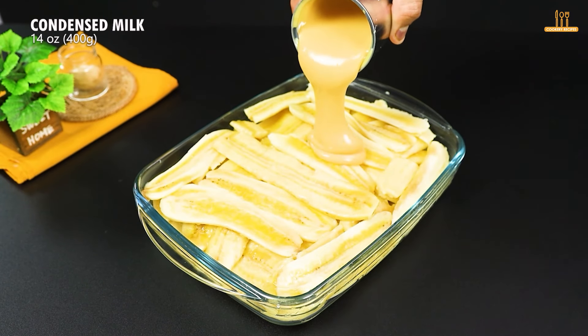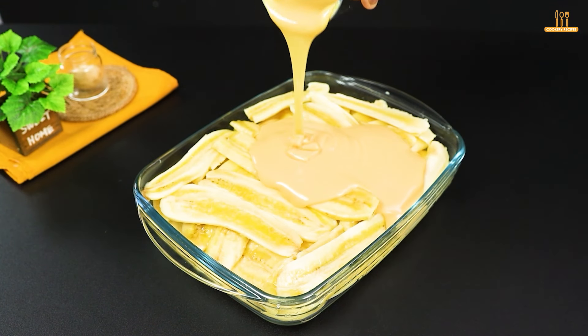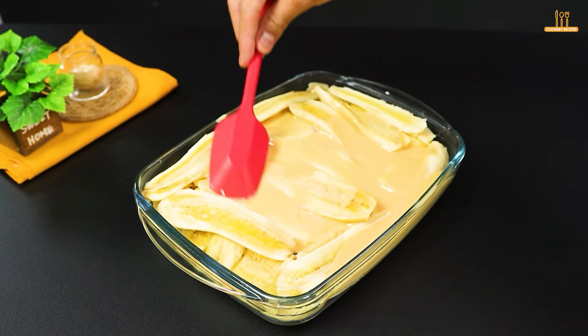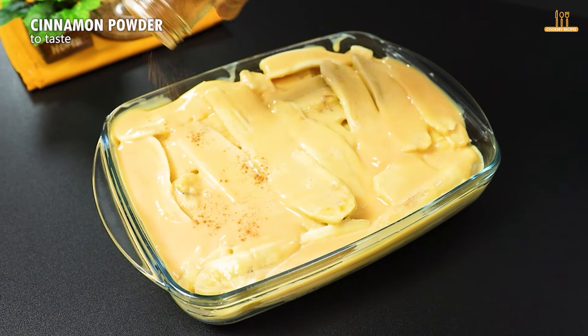Pour 400g of condensed milk of your choice on the bananas and spread well. Add cinnamon powder to taste to give that special touch.